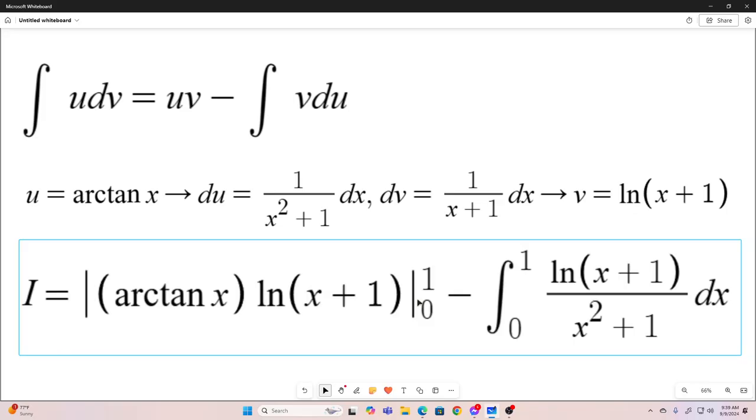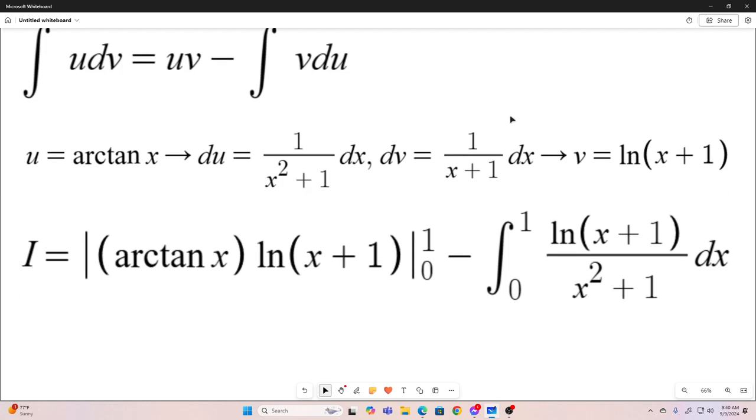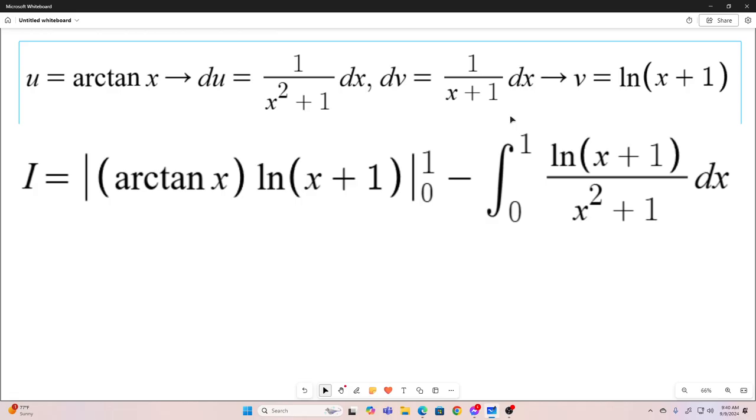Plugging that into our formula, we're going to get u times v evaluated at the bounds minus the integral over our bounds of natural log of x plus 1 over x squared plus 1 dx. Now these bounds don't require any tricks to evaluate — you'll literally just plug in the numbers. If you plug in 1, you get arctangent of 1, which is pi over 4, times the natural log of 1 plus 1, that's natural log 2. So you just have pi natural log 2 over 4, and then minus the integral that we got.